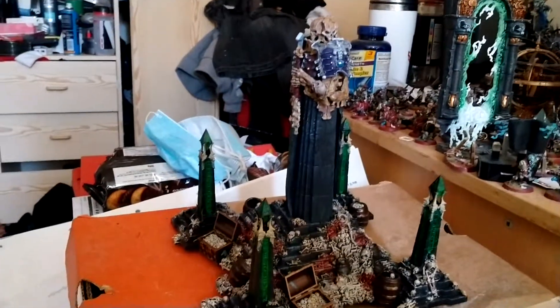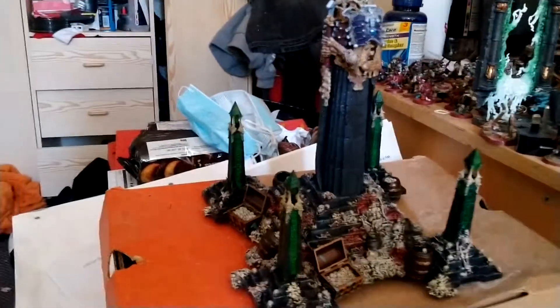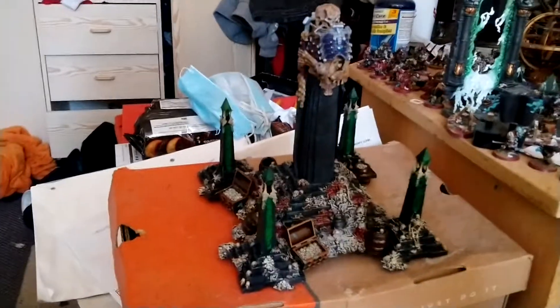Hello ladies and gentlemen, Naruto2452 here. I just want to show you the terrain piece I just finished.